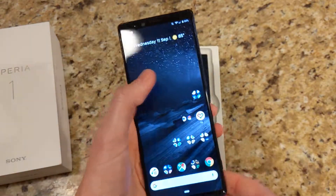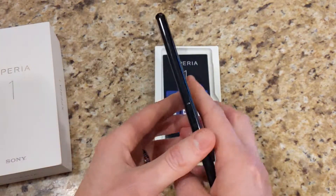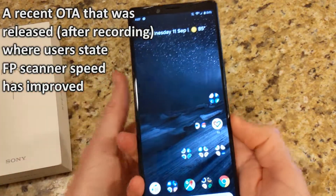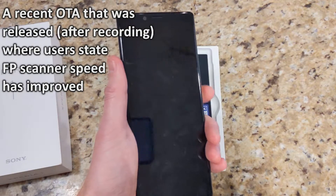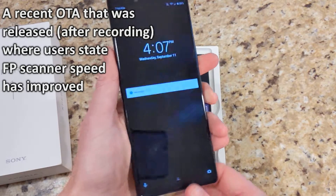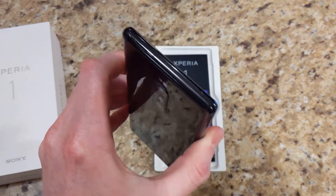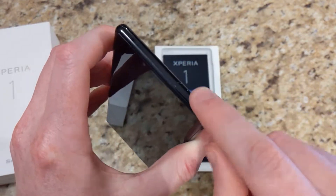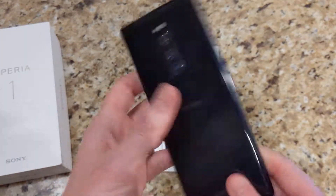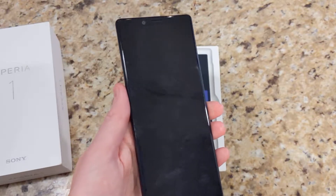It is a bit odd that the fingerprint scanner is separate from the power button — I'd have wished they were all in one to remove an additional button on the side. But at least that way you can check your notifications without accidentally unlocking the phone. Above the fingerprint scanner is the volume rocker. There was an OTA update for this device which I feel has drastically decreased the performance of the fingerprint scanner. Sometimes it doesn't read my fingerprint at all, and it's slow to unlock. Hopefully a future update will improve that. At the top, we have another mic and our SIM tray, which supports microSD card up to 512GB and a nano SIM. You don't even need a SIM tool to take it in and out, which is awesome.